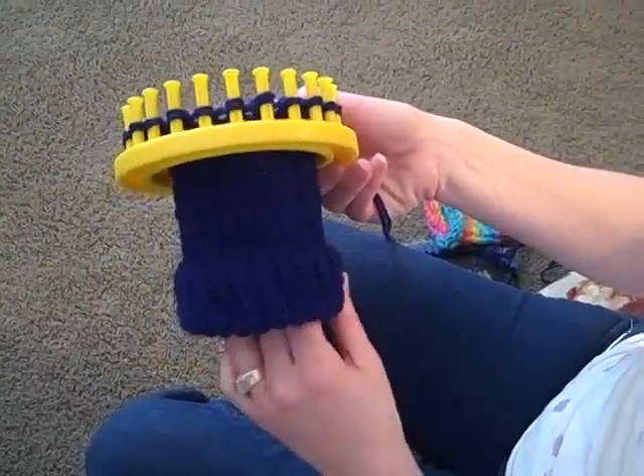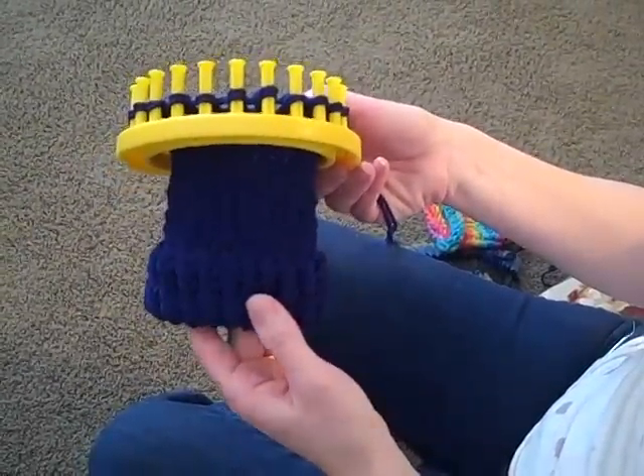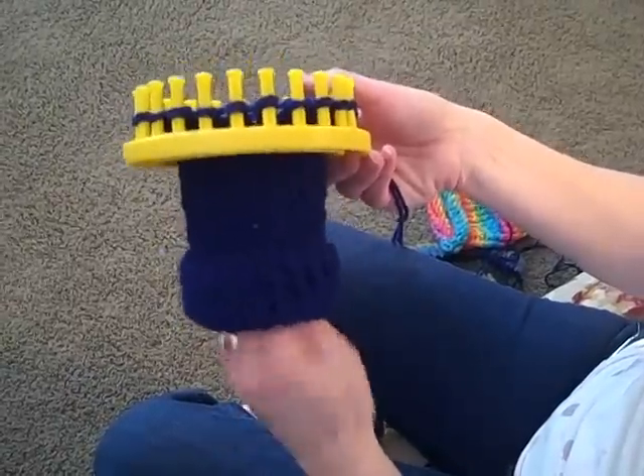Now, as you can see, I've done more wrapping and knitting off and I have a completed hat. I'm ready to take my hat off of the loom.